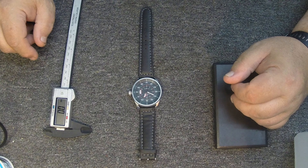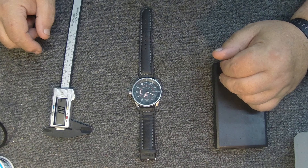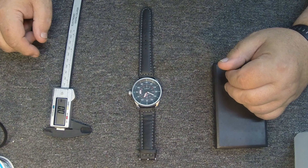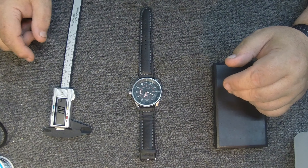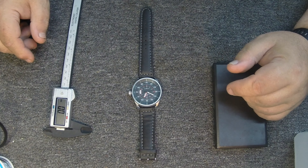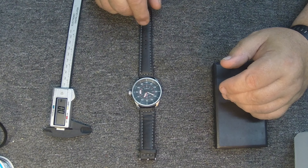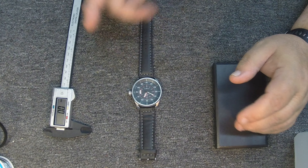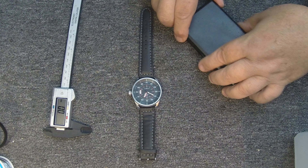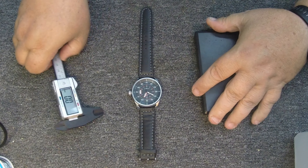Hey guys, Electron Man here. We've got another watch review today. I got this one from my sister — thanks sis. This is an Aviforce; I've been seeing them advertised on Amazon, they're pretty popular. I'll give you my breakdown so far on it. I've checked it out pretty well, so let's go ahead and get into the particulars and I'll give you my overall view of the watch at the end.